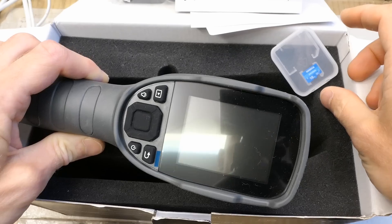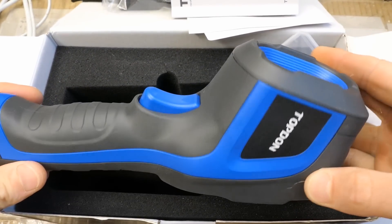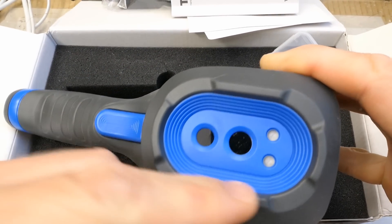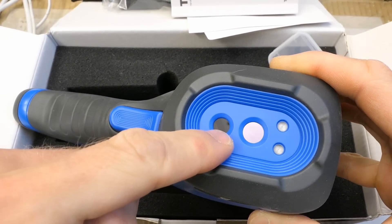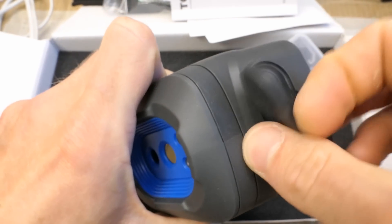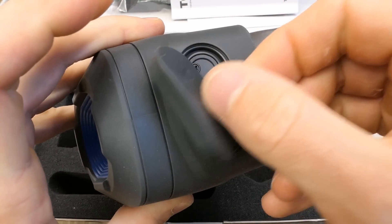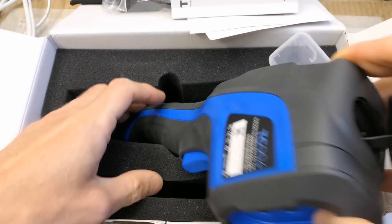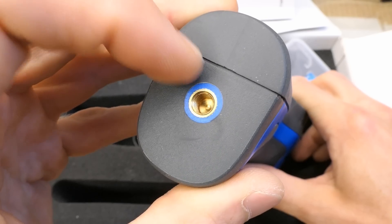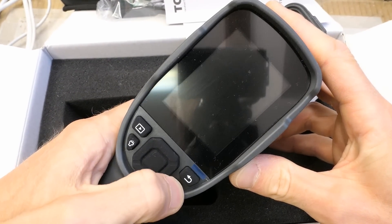Let's try to test it now. Here is the memory card which I will insert later. Here is the display and some buttons, here is some trigger, some LEDs, the camera, and what's the other hole. The USB connection and the memory card slot go here. It can also be mounted on a tripod.